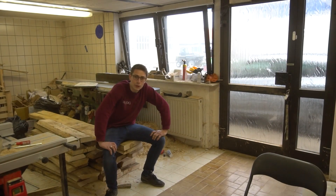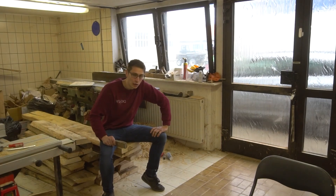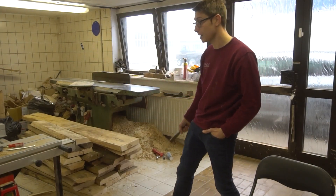Good morning, fellow woodworkers and also mathematicians. Welcome to the next episode in the series on making my studio — my new studio — look and sound good. One key to making everything look good is going to be this huge amount of maple that I've got here.